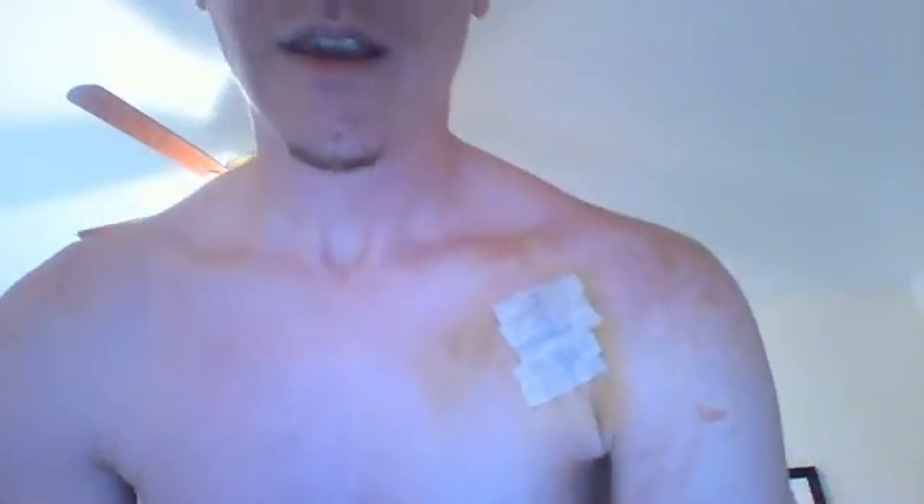I decided I would actually let you watch me take the shirt off too, just to show you how it's a little bit limited and kind of difficult. I could do it with one arm, but... You can kind of see — looking pretty good.